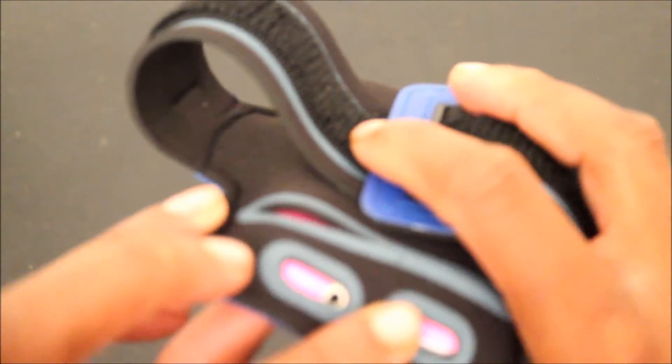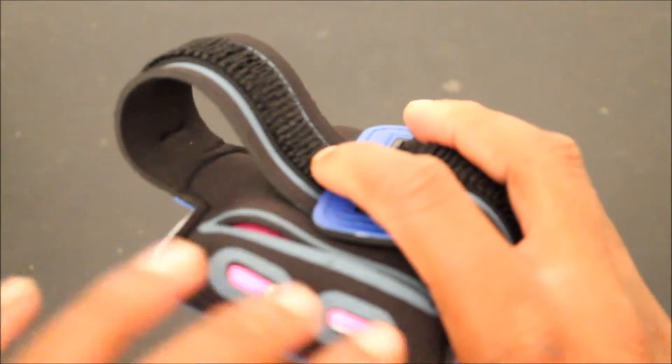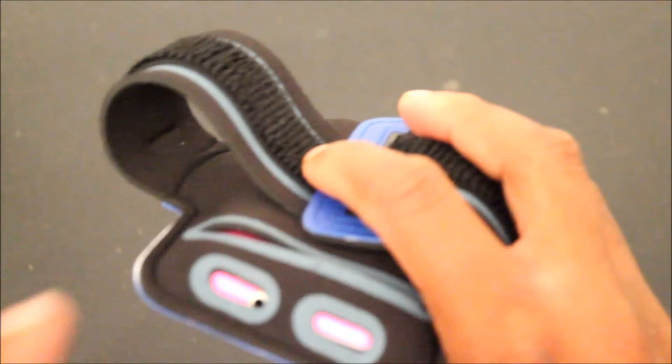If it was on my shoulder, it would be much, much sturdier. But as you can see, even on my wrist, it doesn't move around that much, so that's a good thing. It has a cutout right here for your 3.5mm headphone jack. It has two cutouts just in case — one is on the other side.